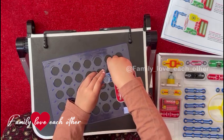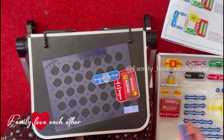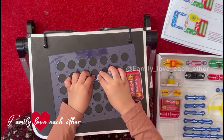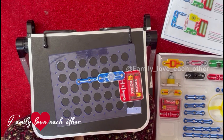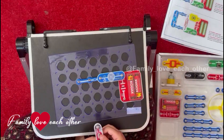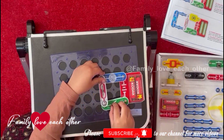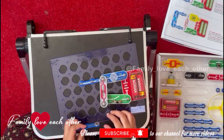Put it right over there. Next a number 3. Next we need this to go in the middle. We need a switch, the switch.